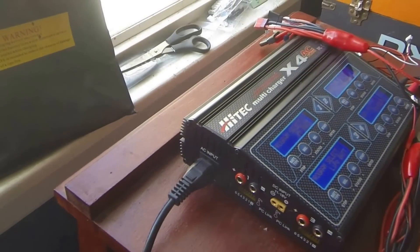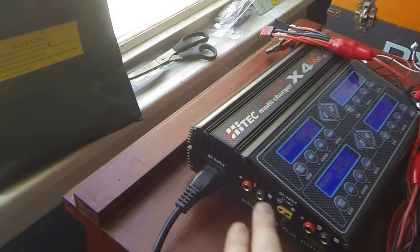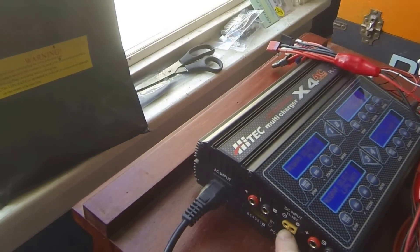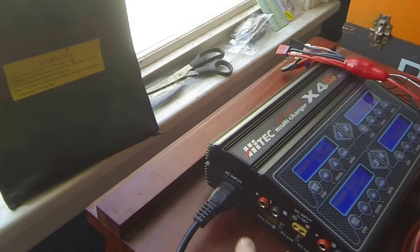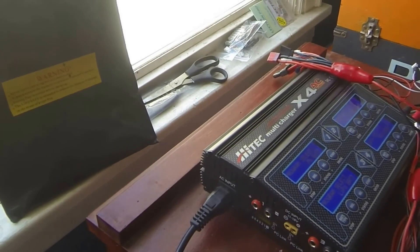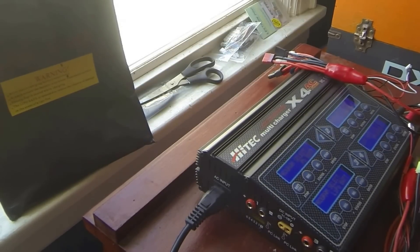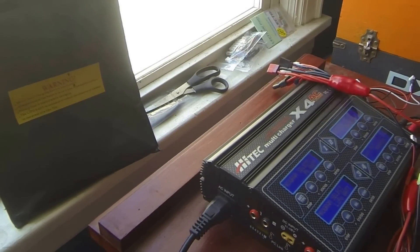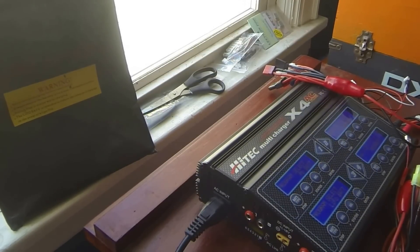Here are the ports with the cables removed. You have your AC input and your DC input — that's where you hook up cables to a 12-volt car battery. Your balance boards connect there, and there's also a PC link USB port to connect to a computer to monitor and record how your battery charges. You can also hook up a temperature sensor near your battery, and if the battery gets too hot it will stop charging — a good safety feature I haven't taken advantage of yet.